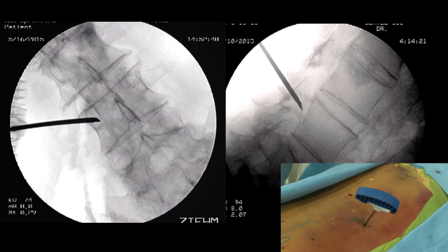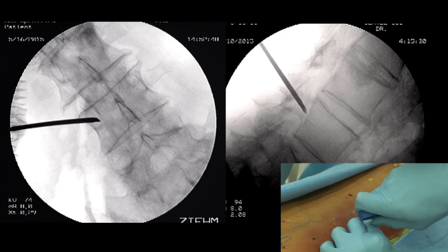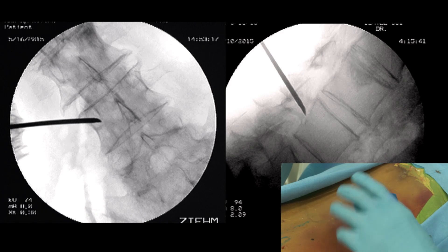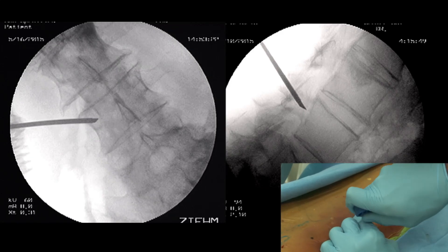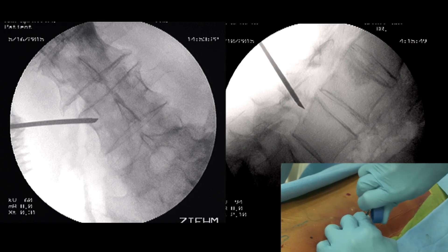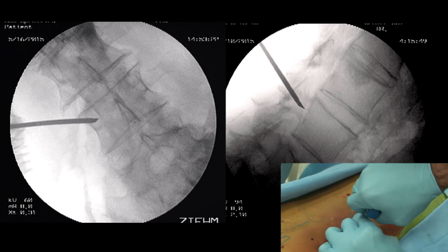Now we are at the medial border. If you have only one C-arm, you should tilt to the lateral view now, because you should not cross the medial border of the pedicle until you have reached the posterior wall in the lateral view. We are not yet at the posterior wall, so we continue carefully. There is still some space.